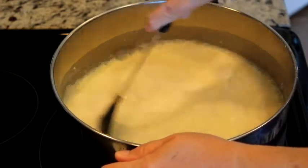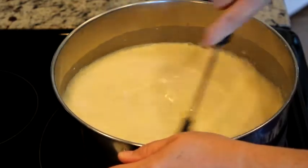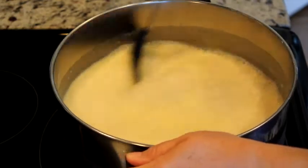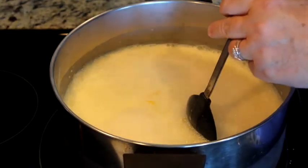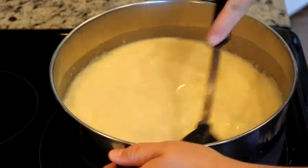This is also how you make homemade custard, so that's pretty much what I'm doing here. I'm going to turn the heat on to just a little bit past medium.